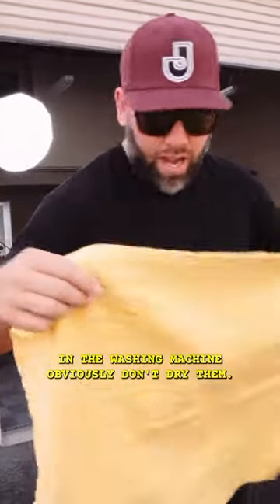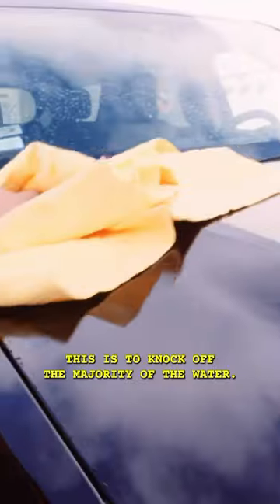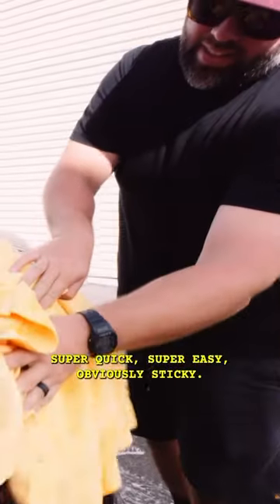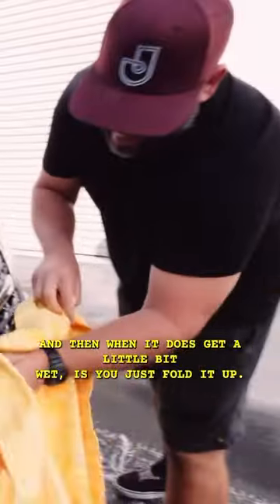What I love about these is you can just throw them in the washing machine — obviously don't dry them. When it comes to drying the car, you can pat it like a normal towel to knock off the majority of the water. This works on paint, glass, chrome, and trim — super quick, super easy.